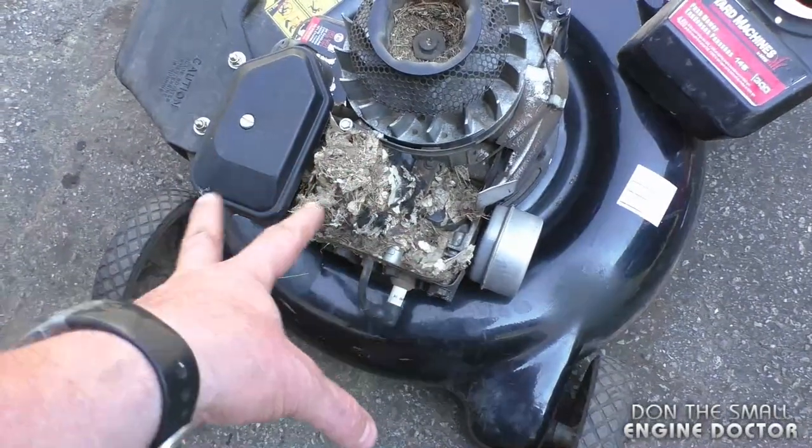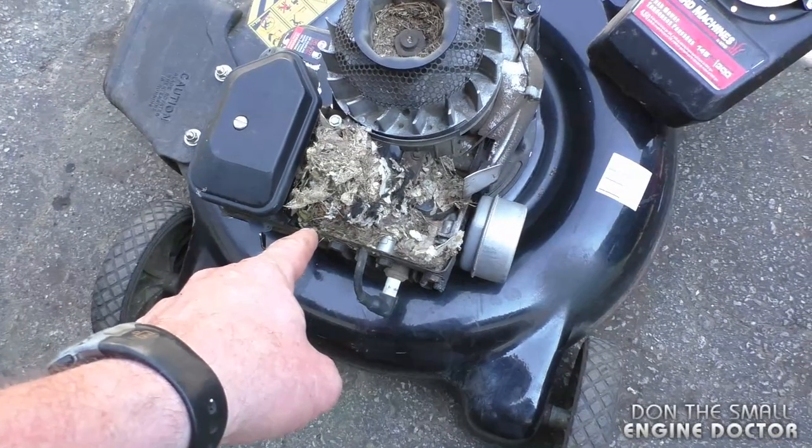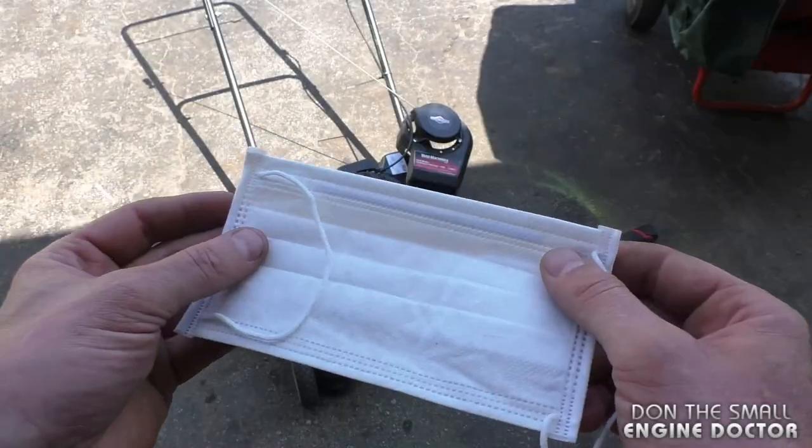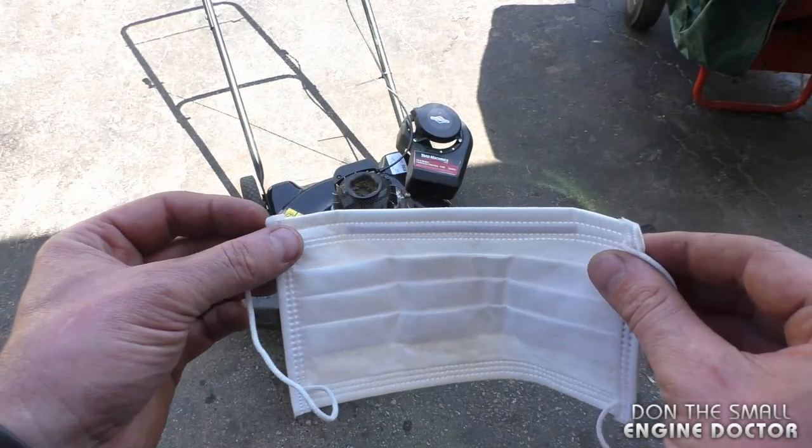What you might want to do before you air blow this is put on a face mask. You don't want to be breathing in the excrement from the mice that's in the nest. I'll be wearing a mask like this, and you can also wear safety glasses.